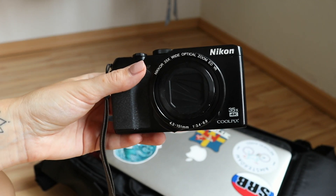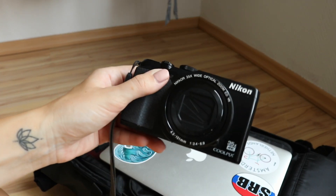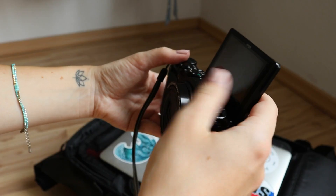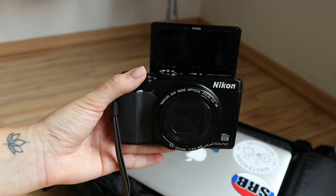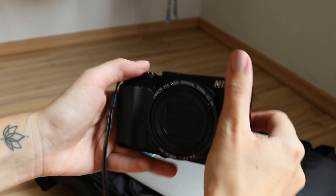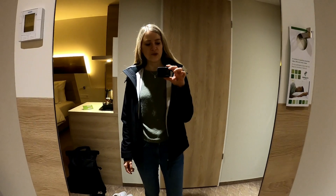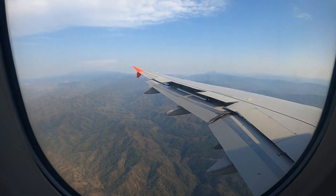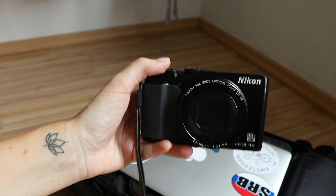This is the camera I'm currently using to film my travel vlogs — it's a Nikon A900. What I really like about it is the tilting display, so you can flip it up and easily record yourself while filming vlogs. I really liked this camera until I got the GoPro 8, which I liked even more, but that one got stolen at the airport when I flew back from Mexico to Germany. So right now I'm thinking about which action cam I'll buy next, but until then I'm using this one.